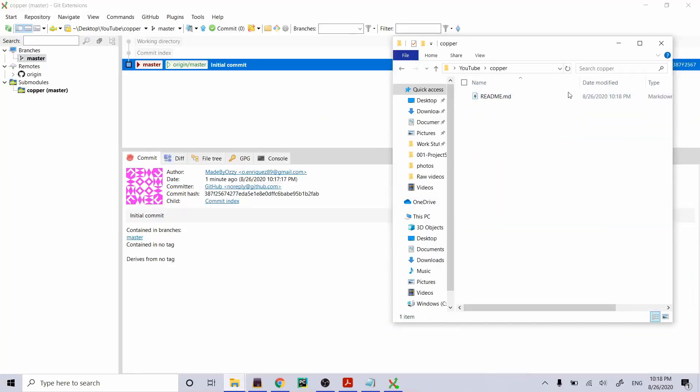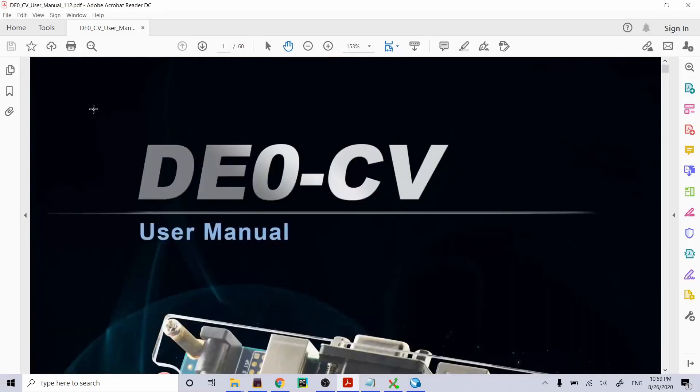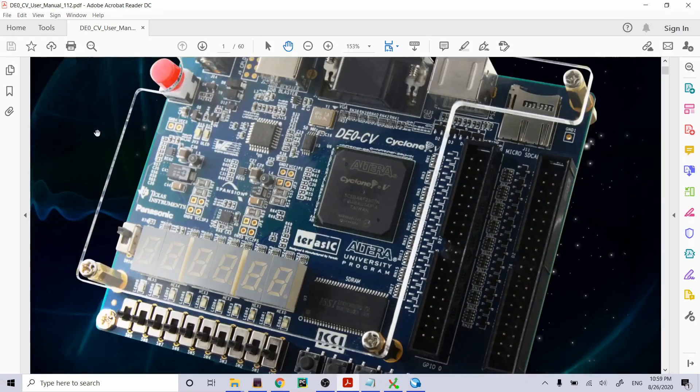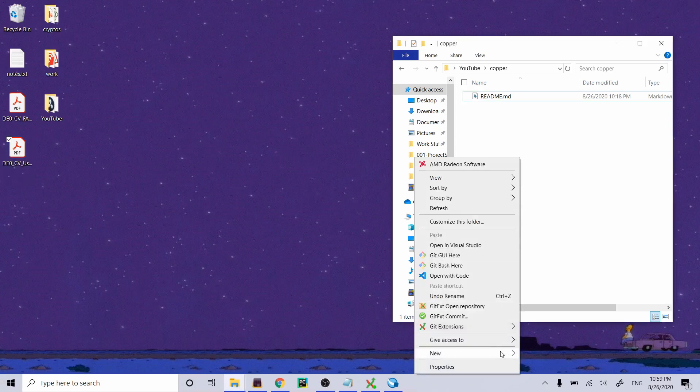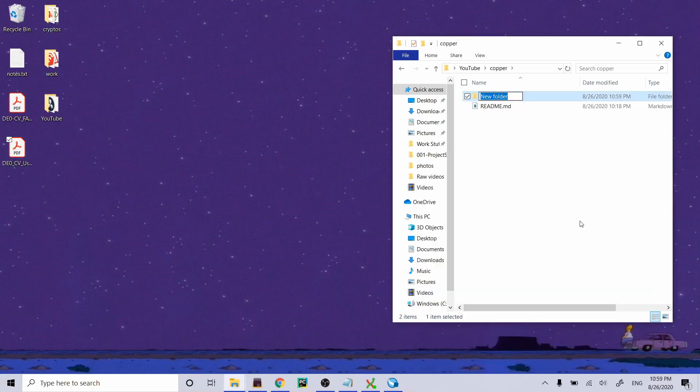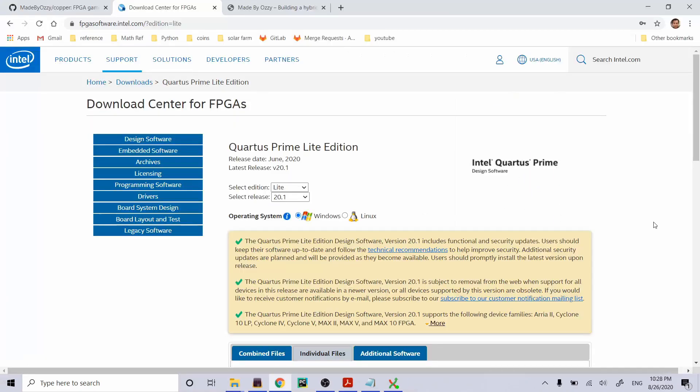One thing we're going to need for certain is the user manual for our development kit. I already have it. I'm going to make a folder in our repo called 'documentation' and move the user manual into there so we'll have it in the repo.